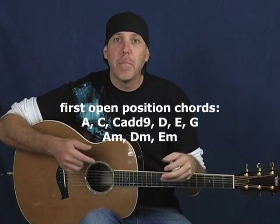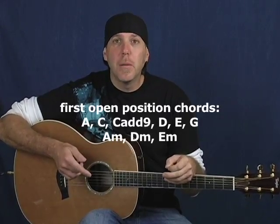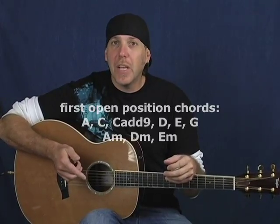The chords I'm talking about are your basic open position chords: A, C, D, E, G, A minor, D minor, E minor, and C add nine.